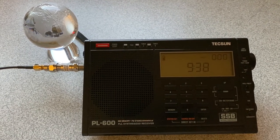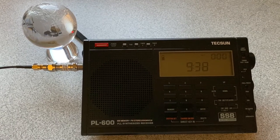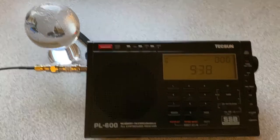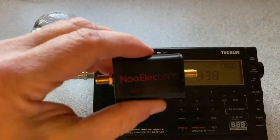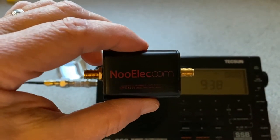Hey YouTubers, just thought I would do a quick video on something I picked up to filter out the medium wave overloading that takes place in the PL600. I went on Amazon and I found this small high pass filter for $15.